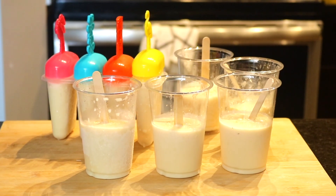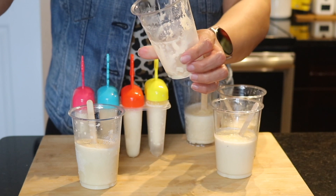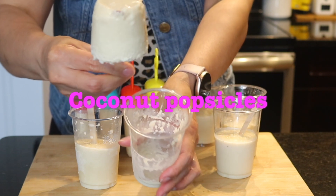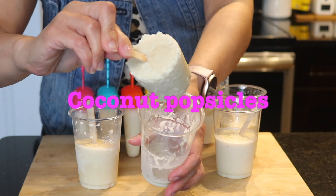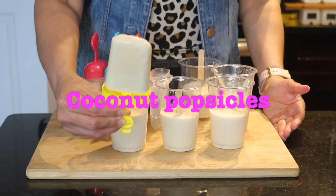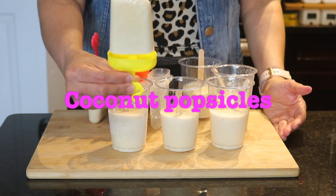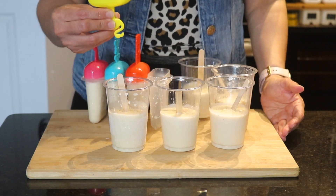Hello everyone, welcome to my channel Sazón Latino con Lis. Today I'm going to start sharing with you my first video in English. I hope you guys like it — if you do, don't forget to subscribe to my channel for more Latin recipes. Just because summer is finally here, I decided to show you how to make one of the most popular popsicles from Honduras: the coconut flavor. They are so delicious and have this unique taste that just reminds me of my childhood. If you're from Honduras, you know what I mean. Let's get started!